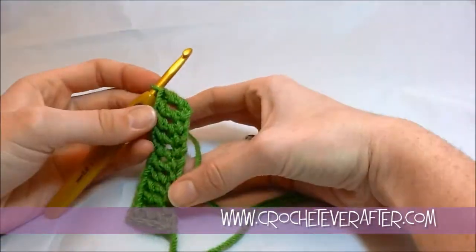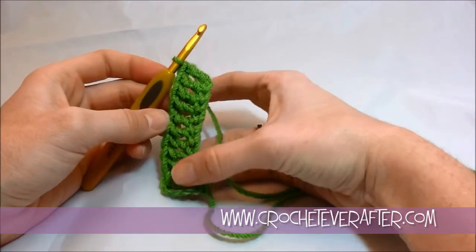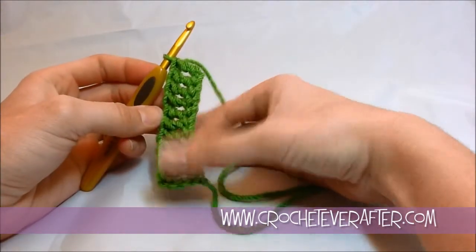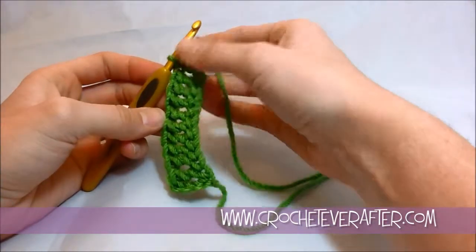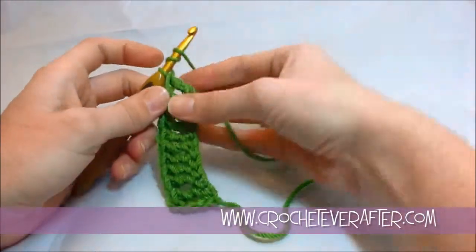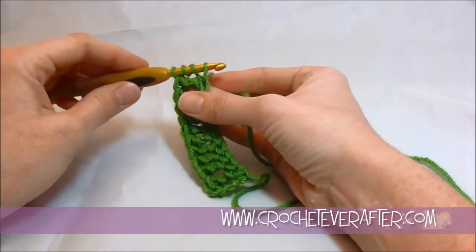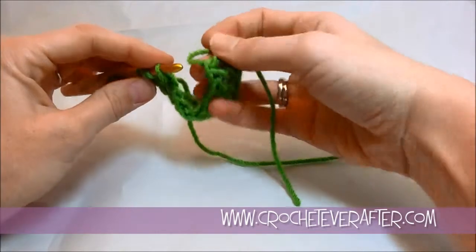There are just a couple of steps to remember. However many foundation treble crochets your pattern tells you to make before joining your round, make one less. I have 11 here and I'm pretending my pattern says to make 12, so I'm going to make 11 and then begin my 12th — that's when I'm going to join my round. I start my 12th by yarning over twice, inserting my hook into my foundation chain, and pulling up the loop. I stop right there and join my foundation chain portion of the round.